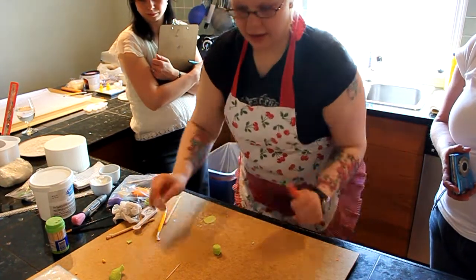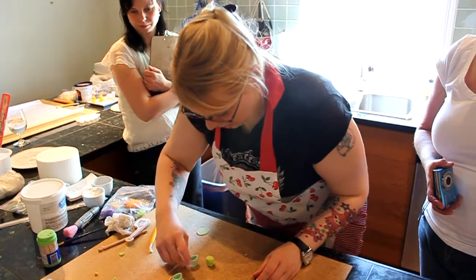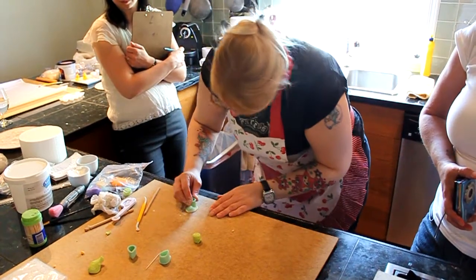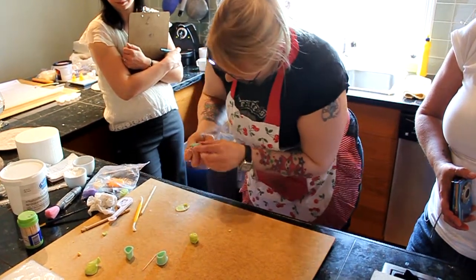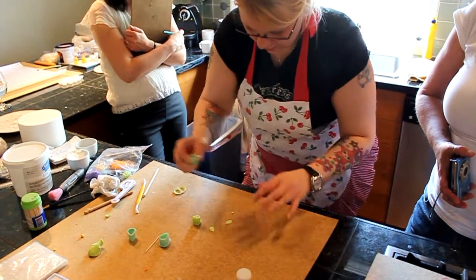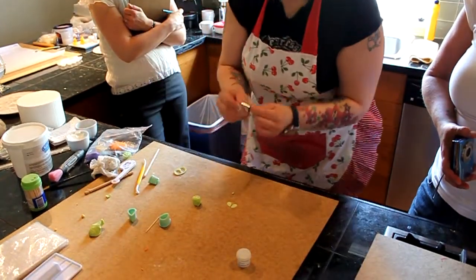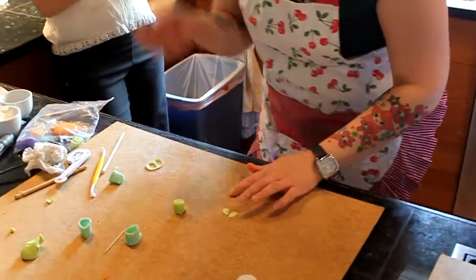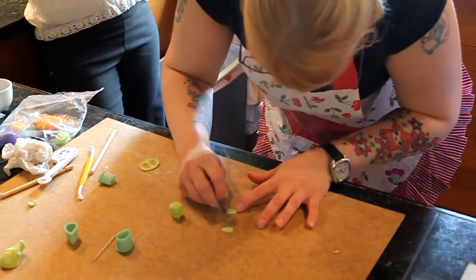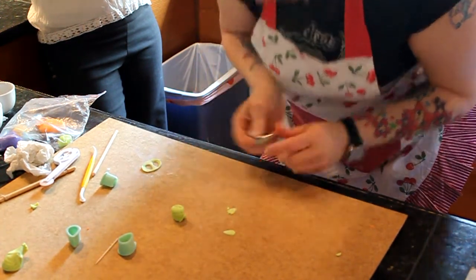You want to pick the teardrop cutter that's proportionate to your frog. I'm thinking the medium might be a little big, so I'll go with small. Now I take a tip 12 and cut out two little notches to make his toes — there's one, there's another.